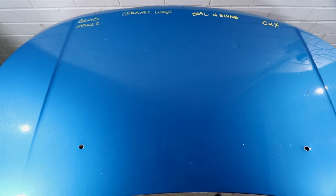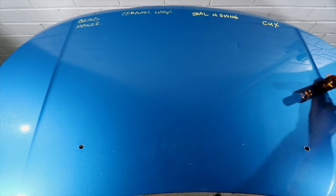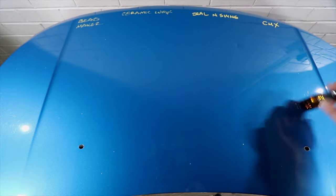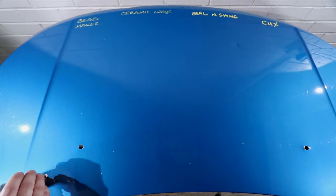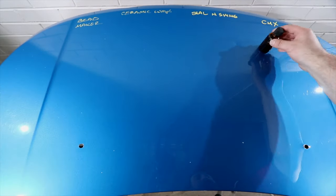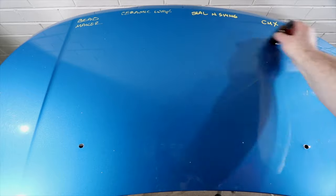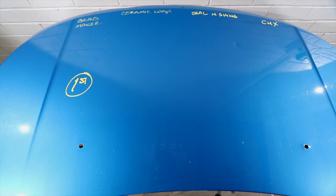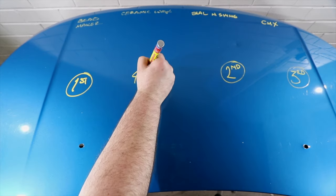It was honestly hard deciding on second and third place as both Seal and Shine and CMX are really close when it comes to their slick feel. But if I had to choose one that's ever so slightly slicker, I'd give it to Seal and Shine. So in the slickness test, Beadmaker gets four points, Seal and Shine gets three, CMX two, and Hybrid Ceramic Wax gets one point.